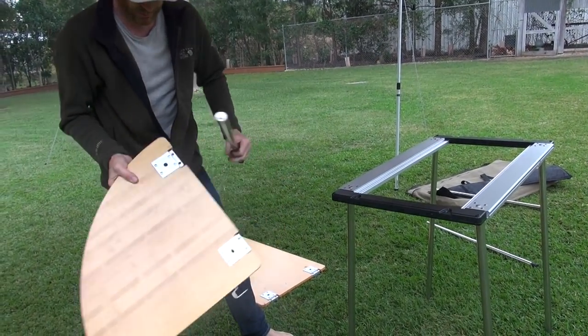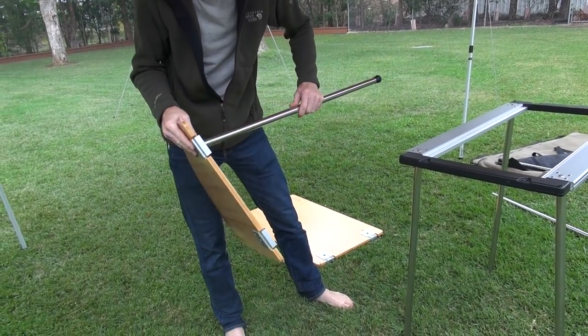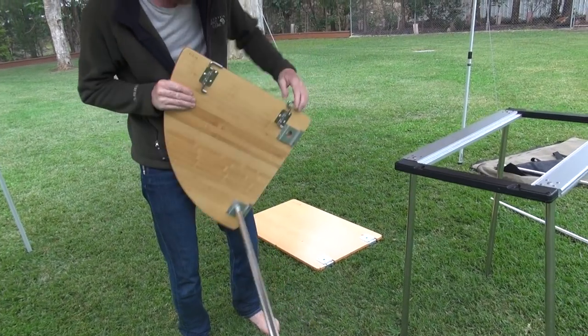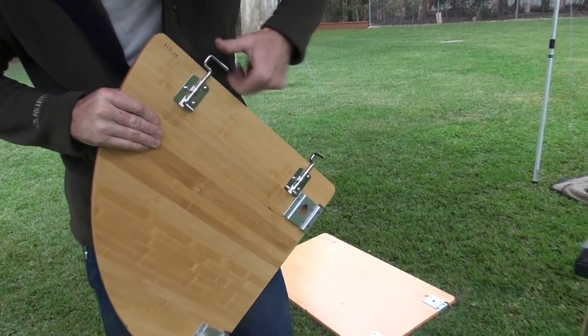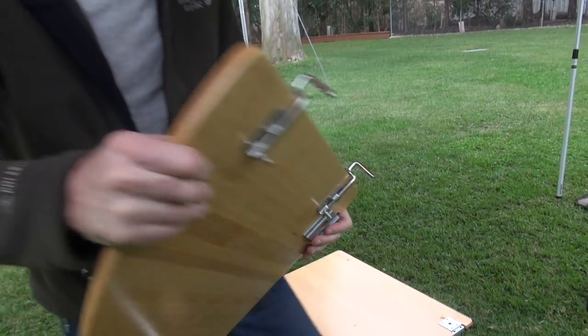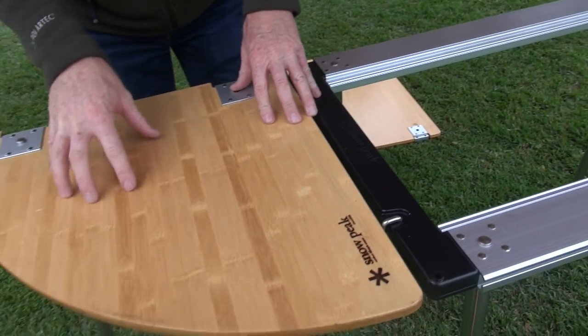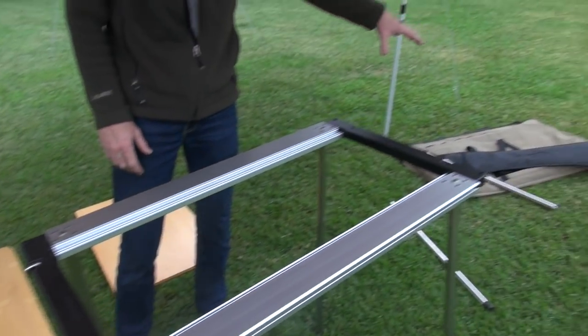This one will go there. There's a really clever little system on the end here - stainless steel latches - and that hooks on there. This is a right hand side piece; you can also get a left hand side piece that goes the other way.